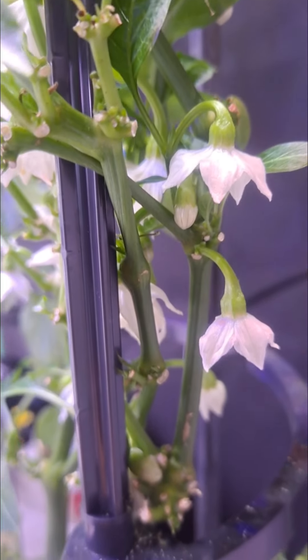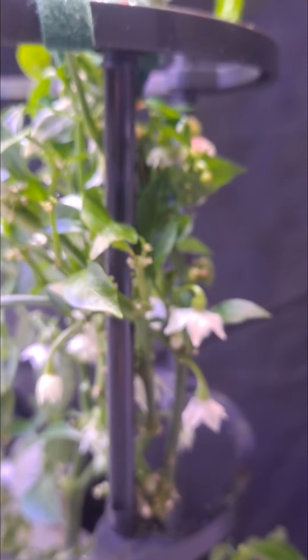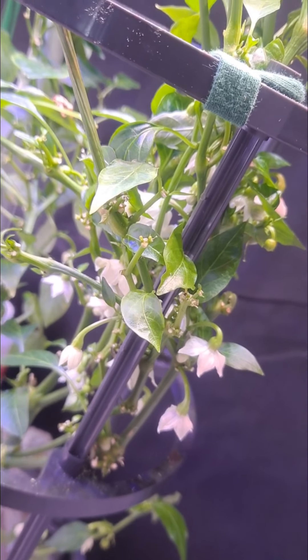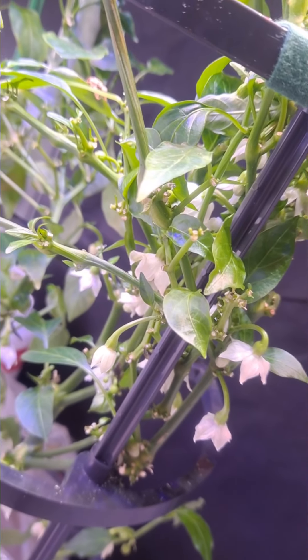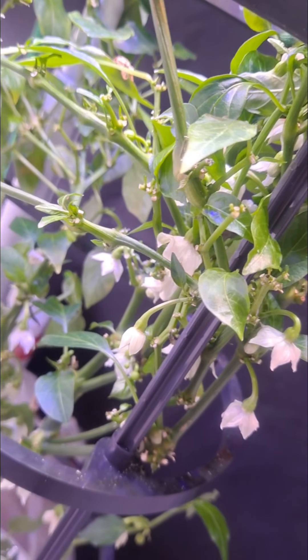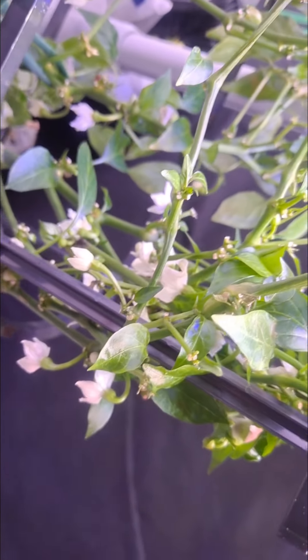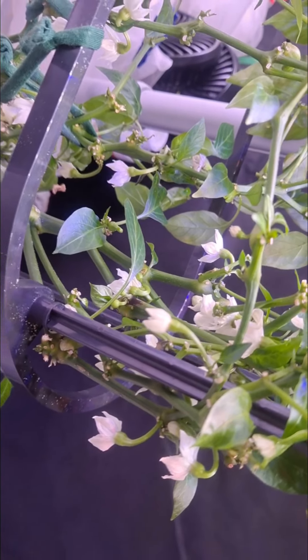Hey guys, welcome to the channel. Today I want to talk about pepper flowers. I have a Jimmy Nardello sweet Italian frying pepper here, and I just want to take you through to show you my pepper plant and what it's doing right now. It's had a few harvests, and I'm happy to see the plant is still producing flowers and fruit. I want to show you the flowers, the abundance of flowers, and the different stages they go through from becoming buds to becoming fruit.